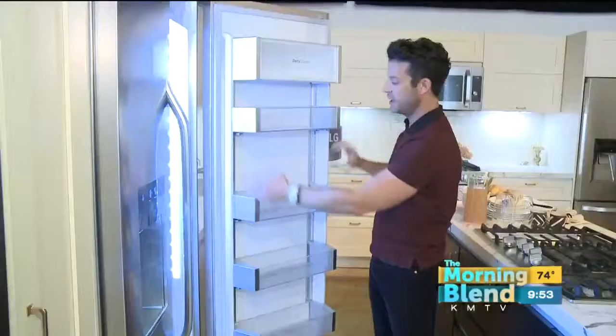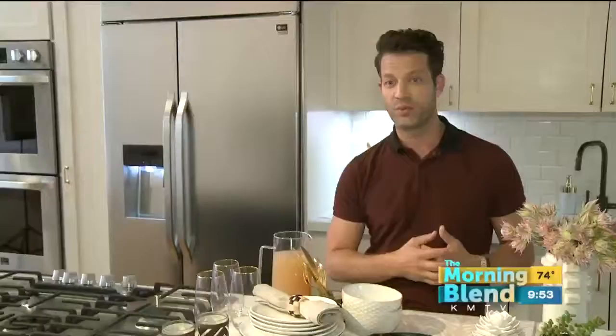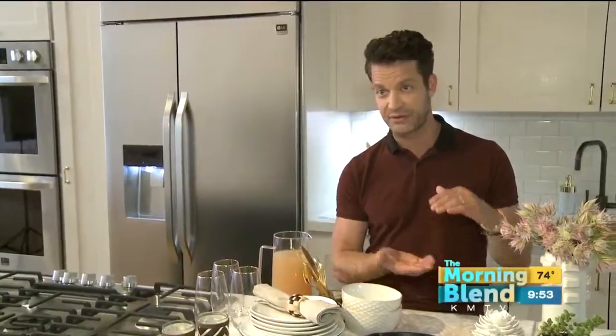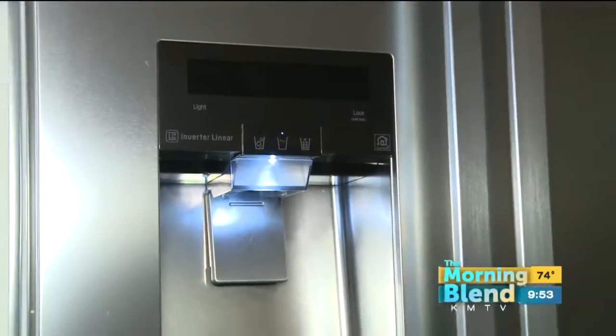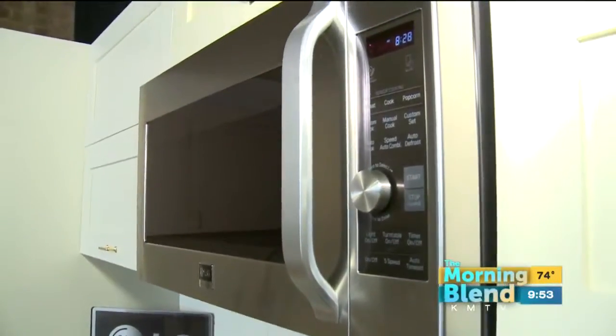There are a lot of really great things about each of the products in the LG Studio line. We elongated the ice and water dispenser so that you can fill a vase for flowers. We just cleaned up the design of everything — made it much more streamlined, much more pro style.